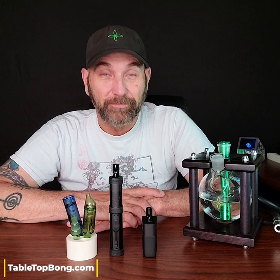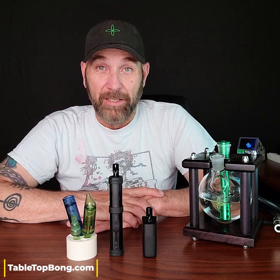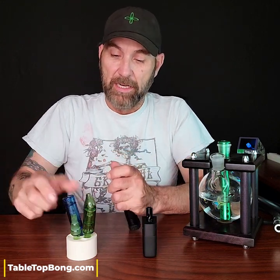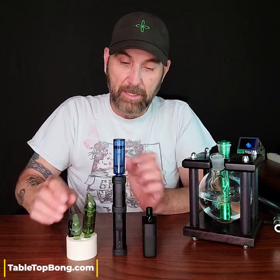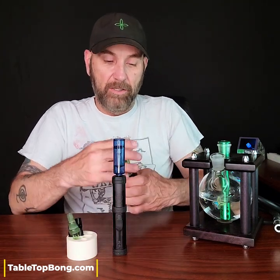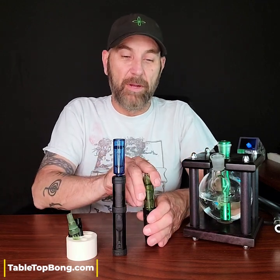There are multitudes of ways that these bubblers can be used, but if we're just talking about the standard traditional practice, let's go ahead and insert them into the vapes. We'll take these dimpled glass mouthpieces out and set them off to the side, and we'll get these cool colored glass bubblers in there.